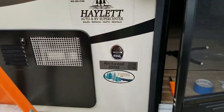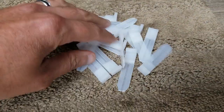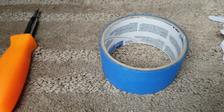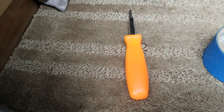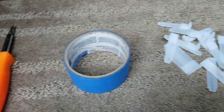First things we'll need for the install are the clips, which I actually received from AP Products, some painters tape to hold the window in, and a screwdriver to put the screws in once we get that new window shade in.